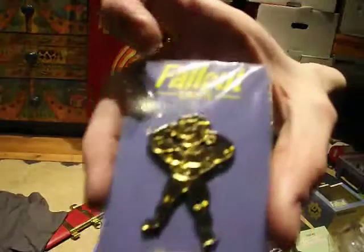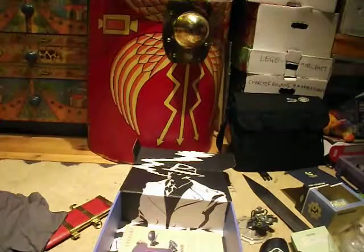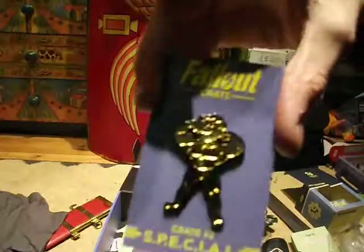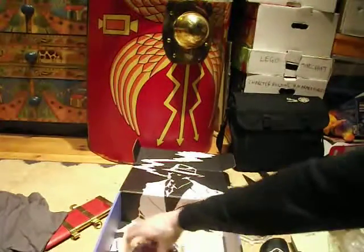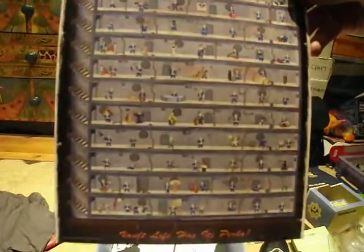As for the perk pin, this one — Crate number two, SPECIAL, is apparently the theme. Let's just take that out of the packet. So again, a very nice pin badge to add to our previous pin badge. And then of course we've got the new printout, which is all of the perks in Fallout 4 — just a whole list of all the perks, or at least the little pictures, and then the theme of this one, which is SPECIAL.